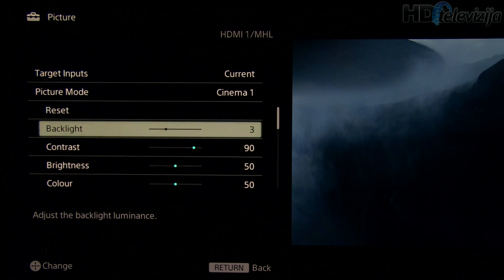Backlight at 3 will give you around 120 nits, which is just right for a pitch black room or a room with little ambient light.